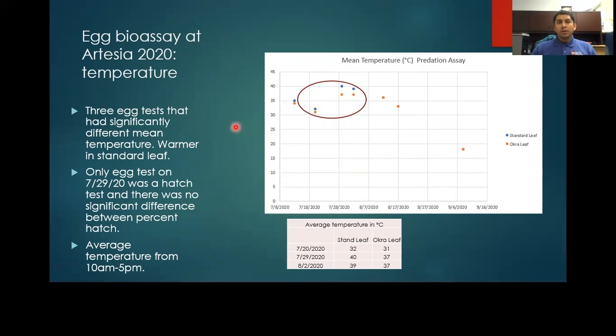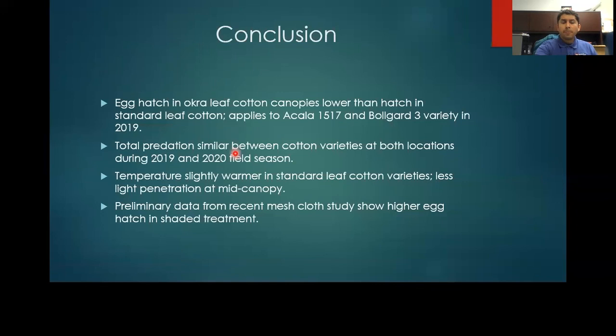Because we were able to conduct multiple studies in the Artesia fields, we saw significantly higher temperatures in the standard leaf cotton. As shown on the graph circled in red, three studies had significantly warmer temperatures in standard leaf, ranging between 1 to 3 degrees Celsius warmer. In conclusion, egg hatch in okra leaf cotton canopies is much lower than in standard leaf canopies. Total predation is very similar between both varieties. Temperature was slightly warmer in standard leaf varieties, and there was less light penetration at mid-canopy. Going forward, we need to see the role of shading on bollworm eggs in more shaded environments, but this could be a possible management tool for farmers to avoid insecticidal sprays.